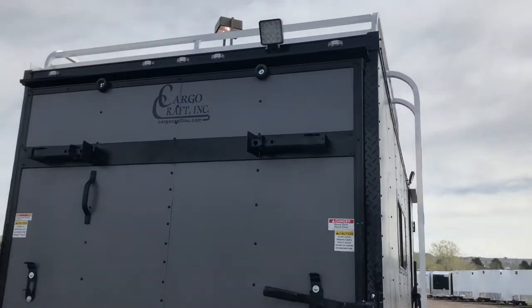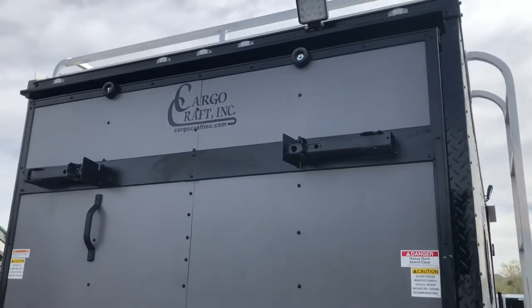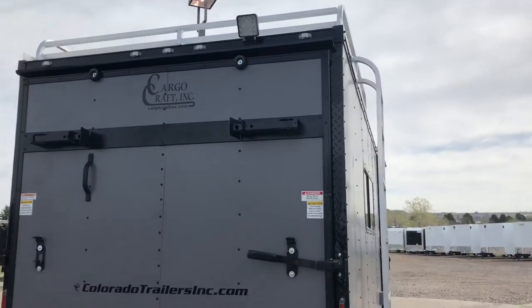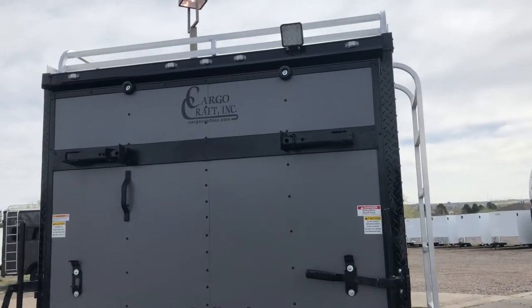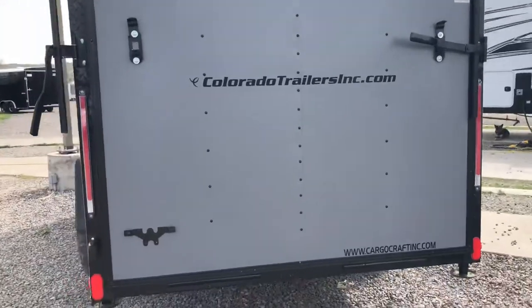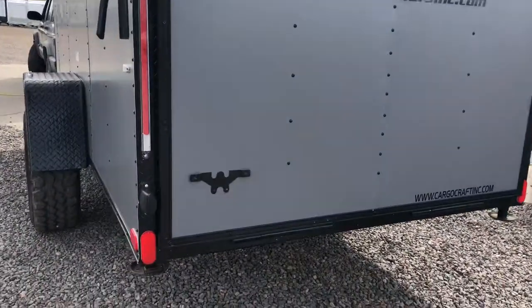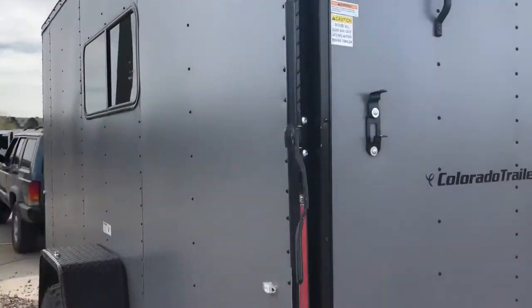This one also has a bonus — it does have the rear deck option, which you guys can see right here. You can fold this rear ramp door down to make it parallel and have some additional exterior space. You also have a nice LED spotlight on the back, great as a load light at night. LED strip tail lights of course, and this one also has that black diamond plate wrap around the rear door jam, which is a nice extra added feature.